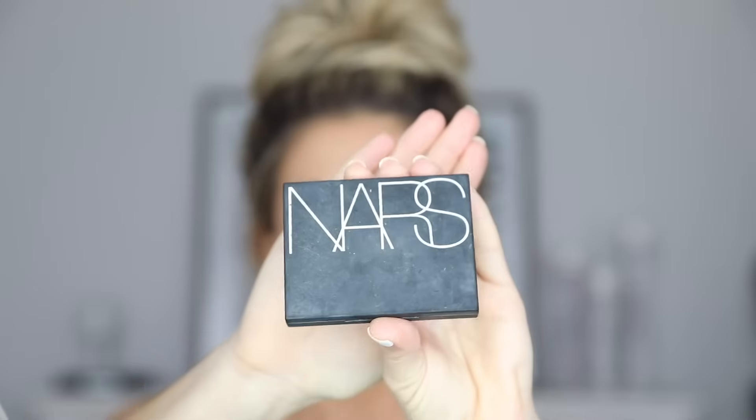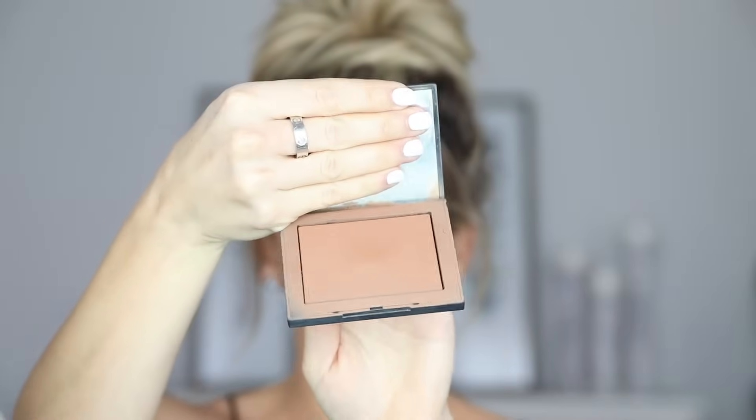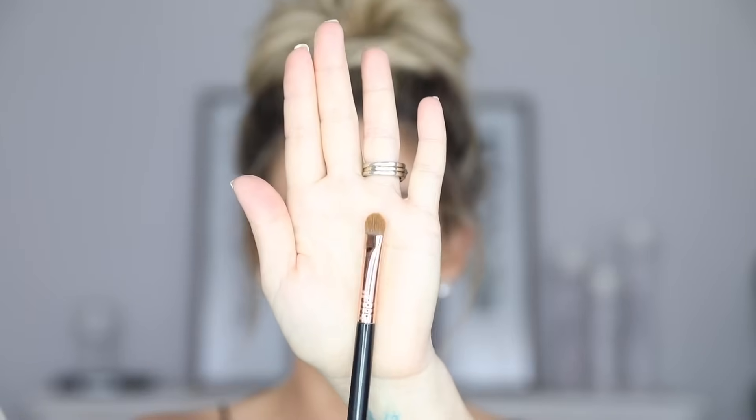I already went in and did my full face of makeup. I have an everyday makeup tutorial that I will link up here for you guys. If you want to see an updated look on everything I'm using right now, just leave a comment down below and subscribe. So I'm going to go in with a contour powder — this one is the NARS Casino, which is a few shades darker than my face. I use it to contour my cheekbones and forehead. I'm going to go in with a Sigma E55 flat top brush.